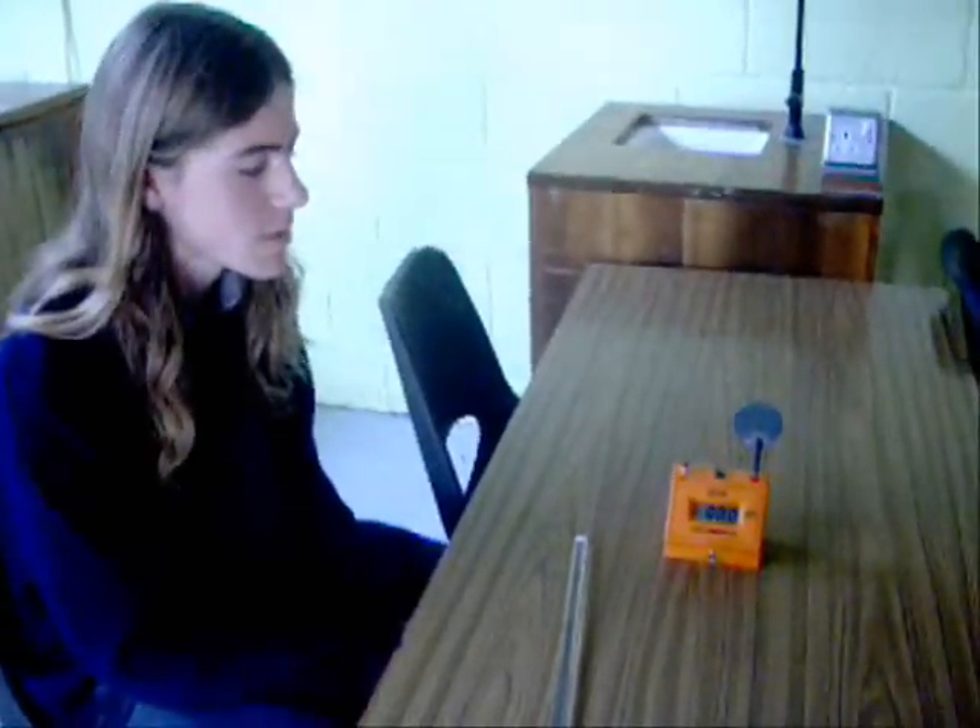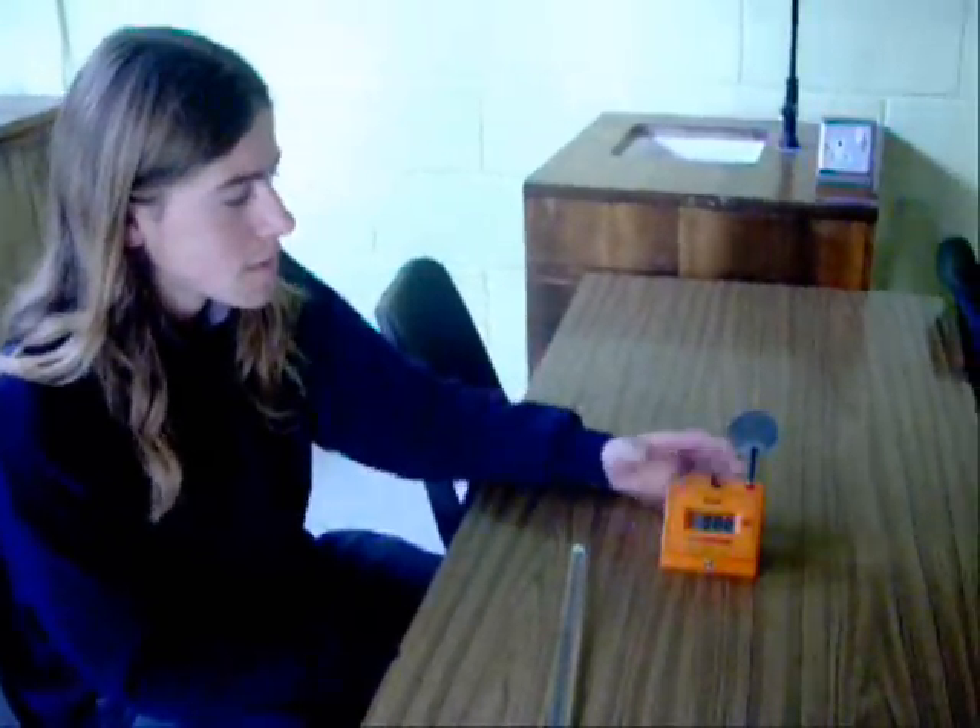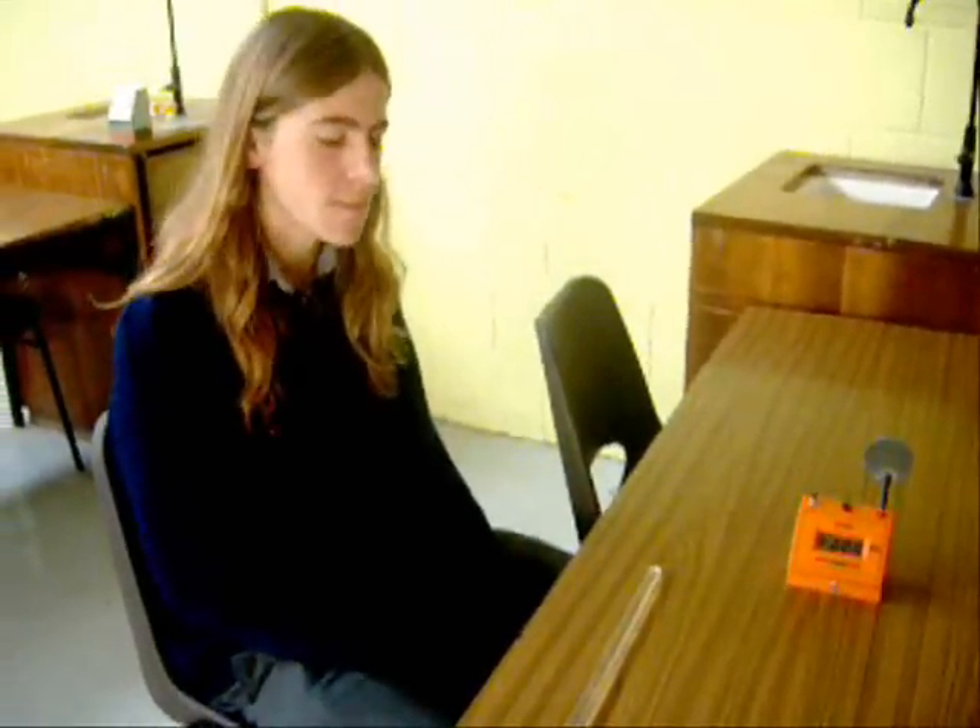The aim is to negatively charge a zinc plate by induction. The apparatus is a perspex rod, a kudometer, a zinc plate, and a jumper. Charge the rod positively by friction.